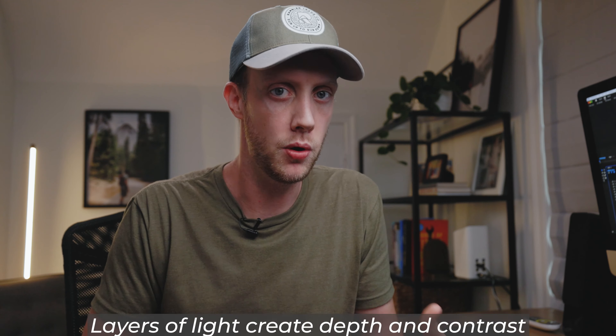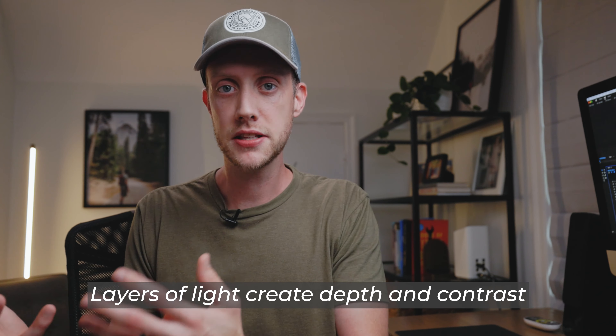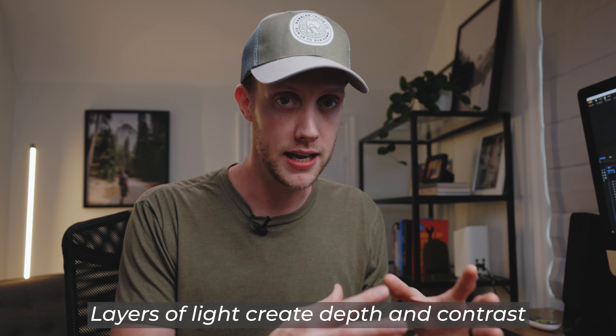But here, where I'm filming more of a documentary style, I want everything to have more depth, I want it to have more contrast, and that's ultimately what a cinematic shot is — it has more depth, it has more contrast — and you do that by using your light intentionally to create layers.